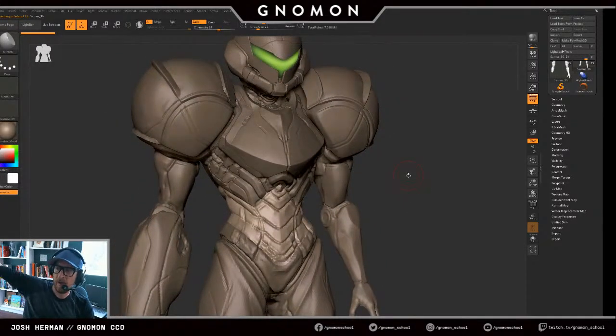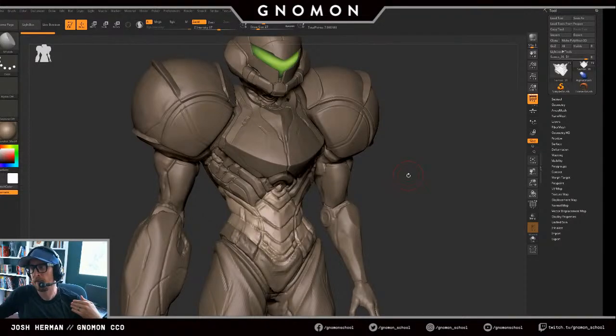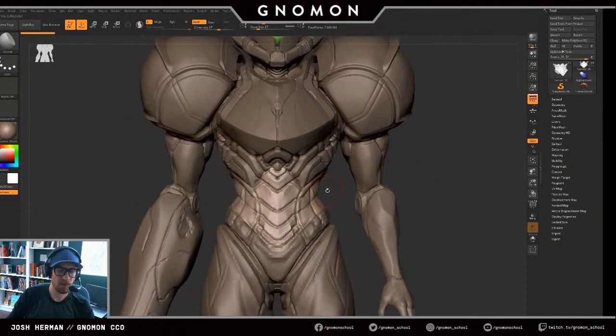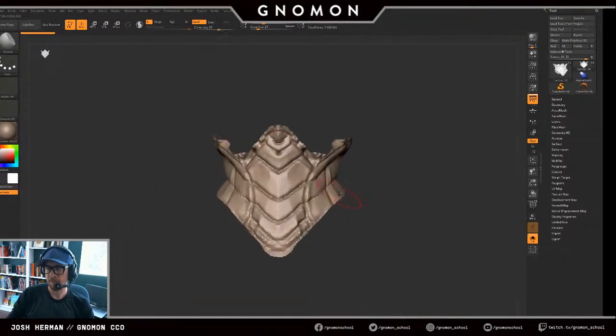Lee Gibbons from YouTube asks: how do you decide whether to use Dynamesh or just subdivisions? For me, I prefer to use Dynamesh to create a base and then start adding subdivisions. At that point you can also do ZRemesher, which I think is a superior approach.